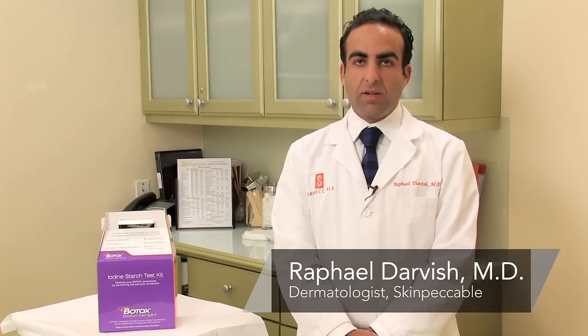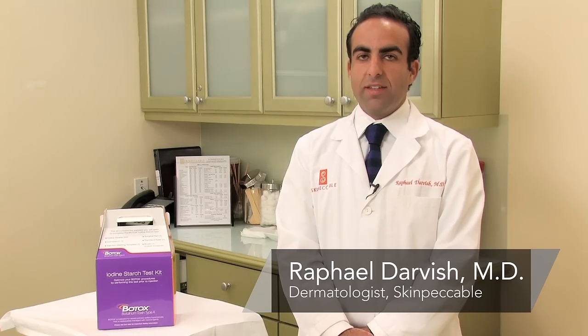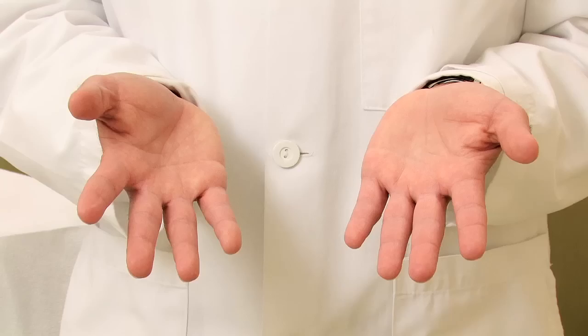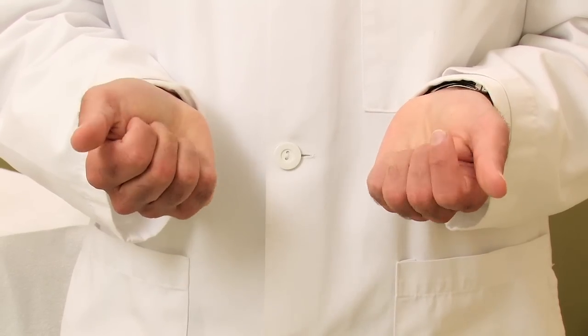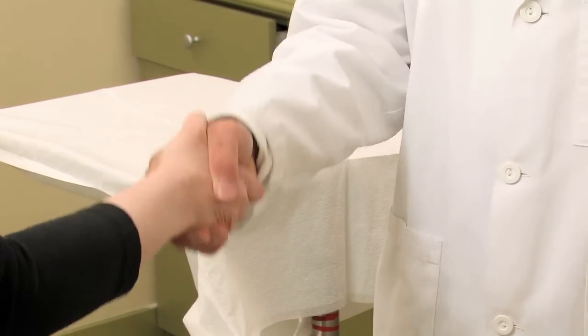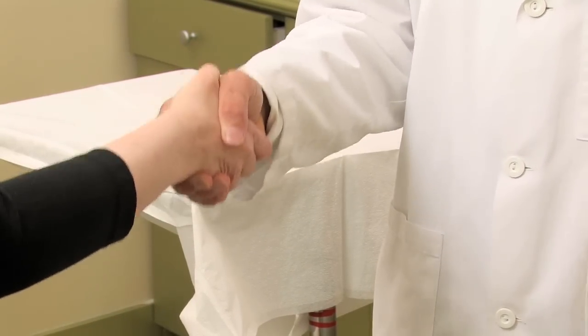Hi, I'm Dr. Raphael Darvish with Skinpackable Dermatology and Cosmetic Laser Center here in Los Angeles, California. And today I'm going to be speaking with you about how to cure sweaty palms. Sweaty palms is a very annoying problem for those people who have them. Most of us have shaken the hands of somebody with sweaty palms and it's uncomfortable for both parties to have those sweaty palms.